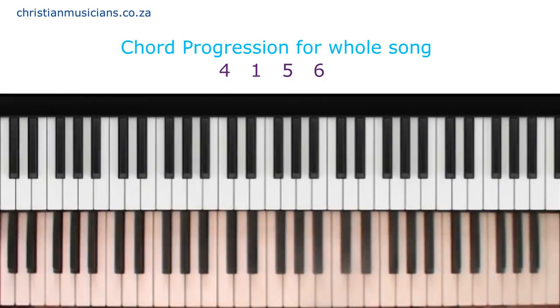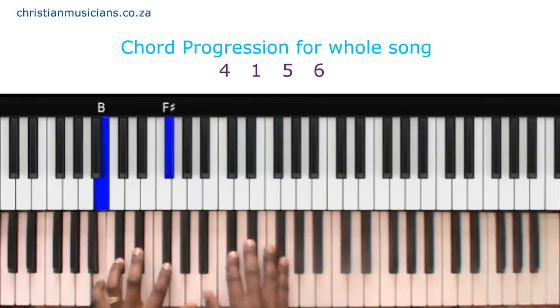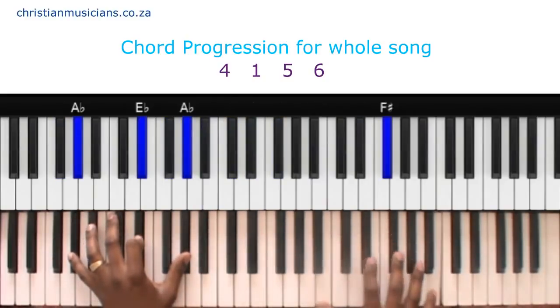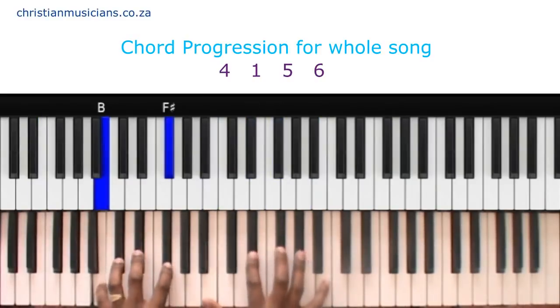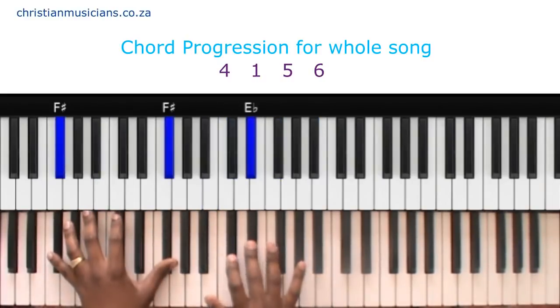In the chorus it's the same chords. For Waymaker you can play the chords: Waymaker, miracle maker, promise keeper, light in darkness. My God, that is you. Waymaker, miracle maker, promise keeper, light in darkness. That is you.